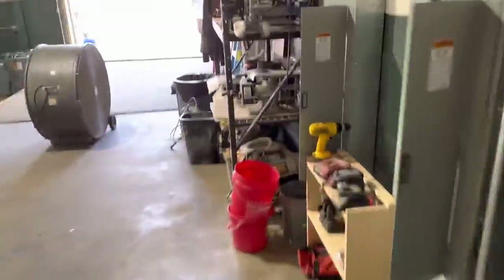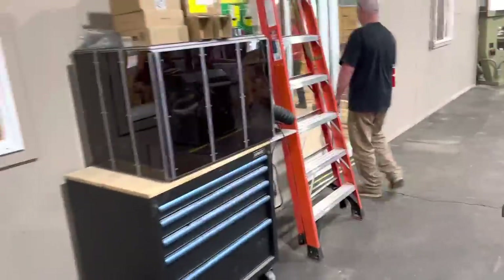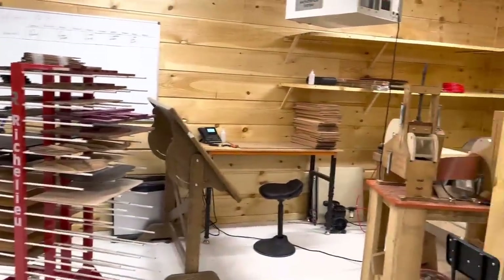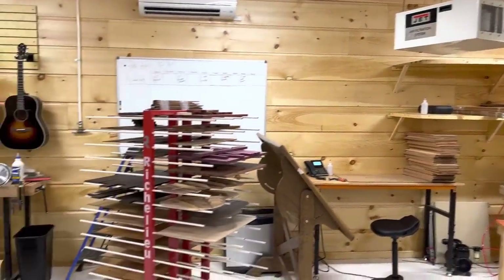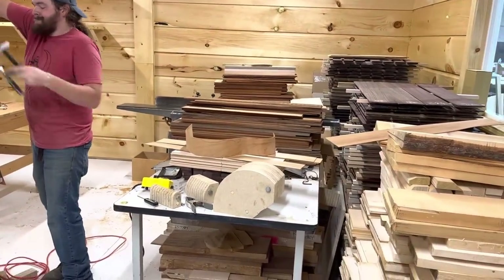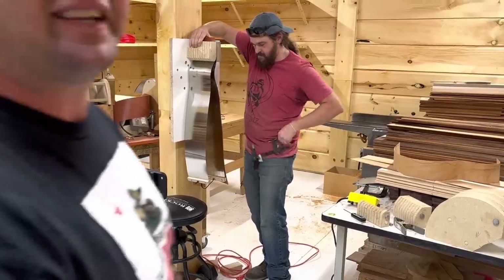It looks like a lot of money was spent on the tools, man. Yeah, but it's moving along really well. We just got a delivery of East Indian Rosewood two days ago, so that's what we're really smelling - just getting rid of some of the moisture gain coming across the ocean. It should be ready in about three weeks. I wish this smell was like a candle.